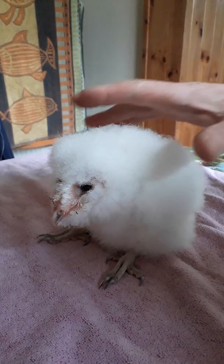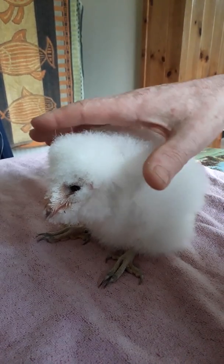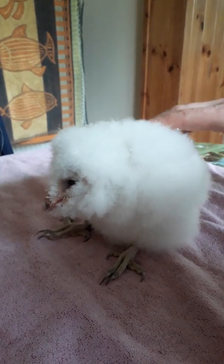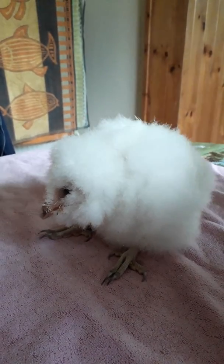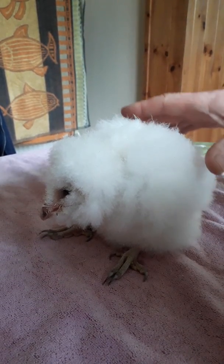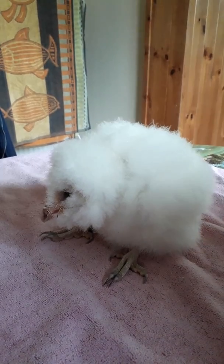Here we have a young barn owl chick — a three-and-a-half-week-old chick. Up to now we don't know whether it's male or female. Not that it makes any difference to the bird at this stage, because all it wants is to be fed, kept warm, and nurtured. But it is important to know whether your bird is male or female, even from the point of view of giving it a name if nothing else.